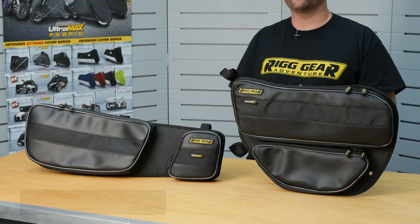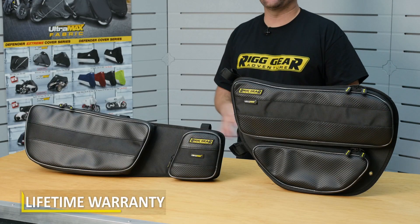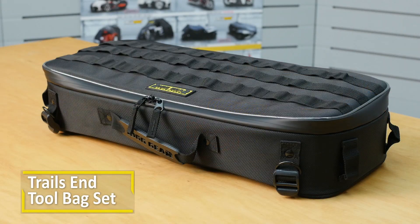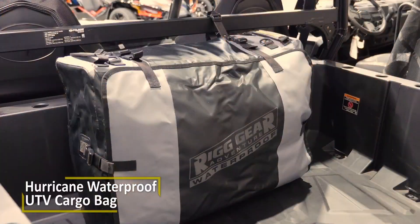Just like the rest of the Rig Gear line, these X3 door bags feature the lifetime warranty. Please click the links down below to learn more about these door bags and the rest of the Nelson Rigg line of products, so you are prepared for wherever the journey takes you. Thank you guys for watching. Until next time, take care and ride safe out there.